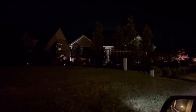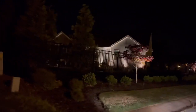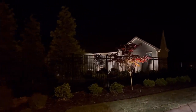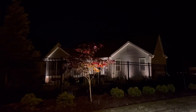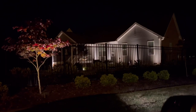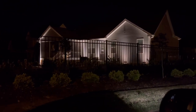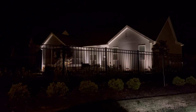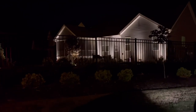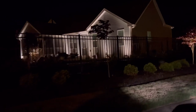Here's the back of that house — they have done a phenomenal job. They uplit the trees along the fence, and they did the same along their backyard. It's a visible backyard from each angle because they have a wrought iron fence, but this is just a well done display. Very tasteful, very subtle, but very nice. I think they have done a phenomenal job.